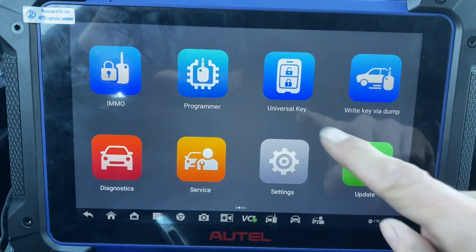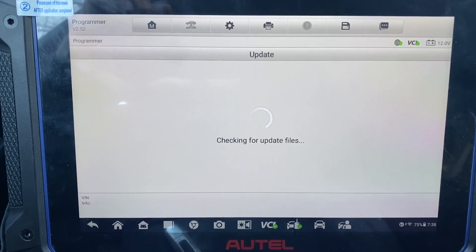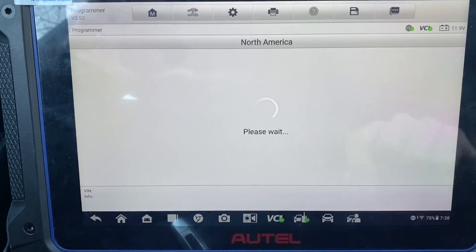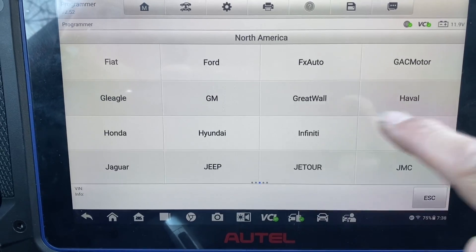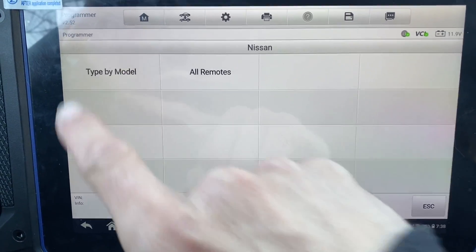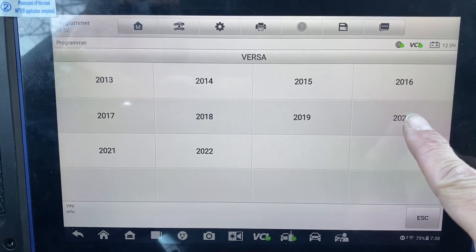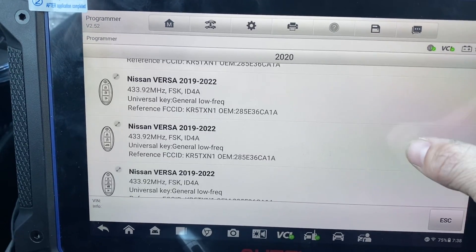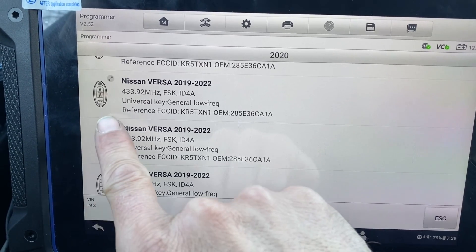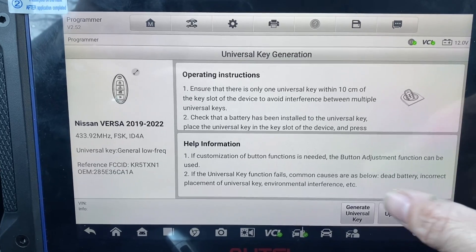First we'll generate the key. Let's go to Universal Key. Universal key generation, North America, Nissan. Type by model: Versa, 2020. I'm going to do the four-button — yeah, that's the four-button like this — and generate universal key.